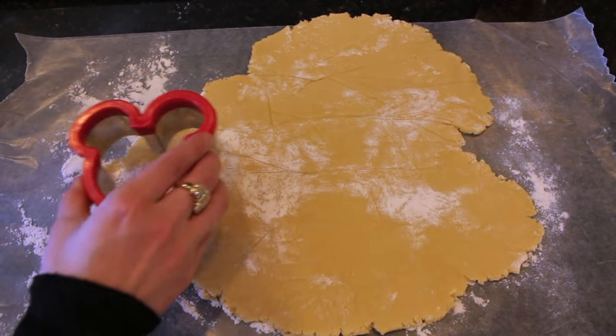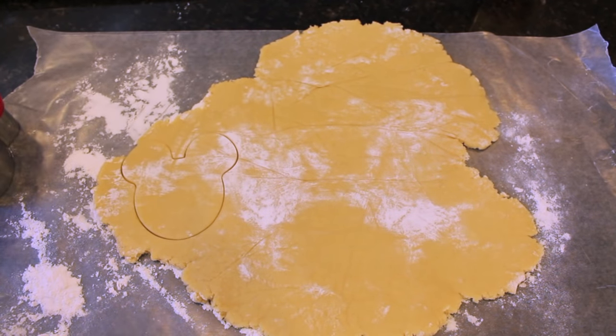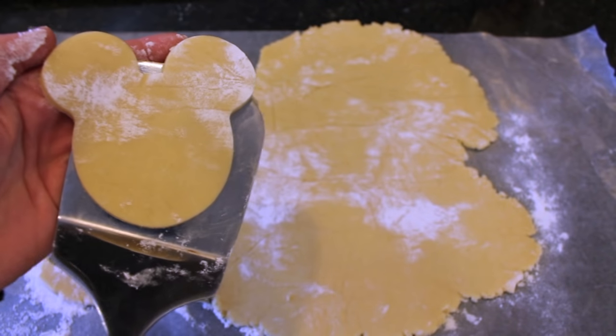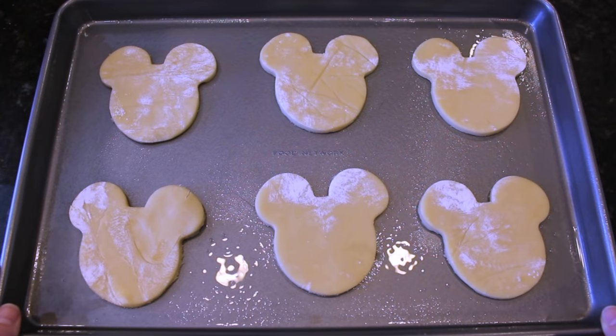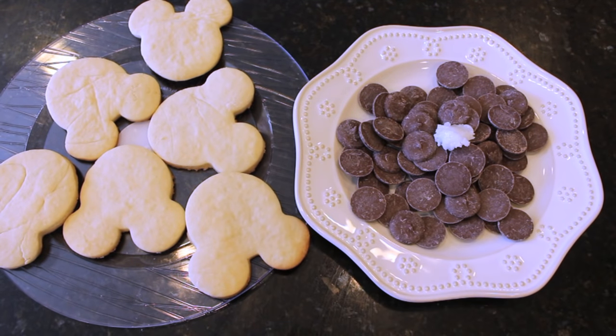Peel back that first layer of wax paper, then take your Mickey Mouse mold, press down, and start cutting out all of your cookies. After you're done cutting them out, place them on a greased baking sheet and put them in the oven for about 20 minutes, or until they are golden brown.